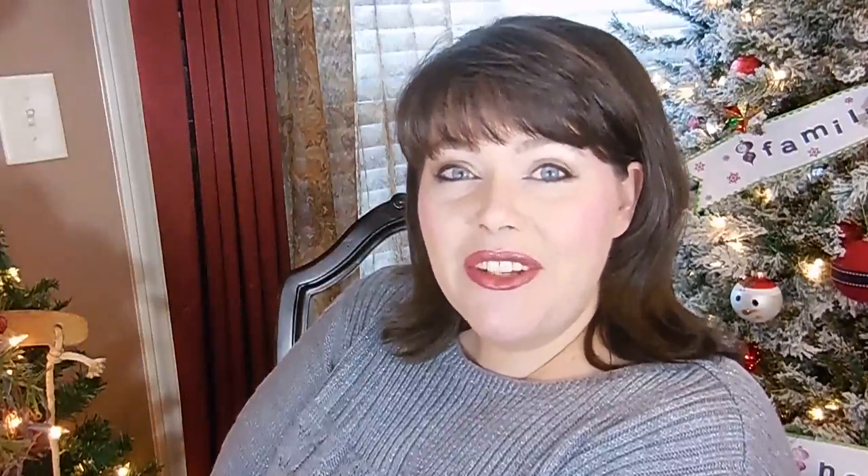Hey guys and welcome back to the Made It For Maymay series. This is a series of videos where seven of my YouTube friends have created great tutorials and videos for you guys to give me a little holiday vacation and allow you to meet a new YouTuber you may not be aware of.